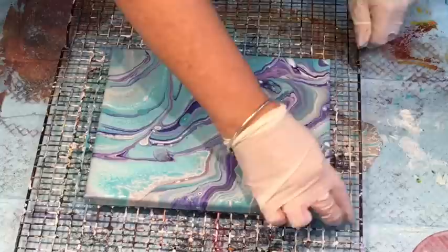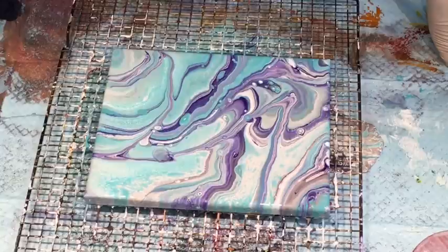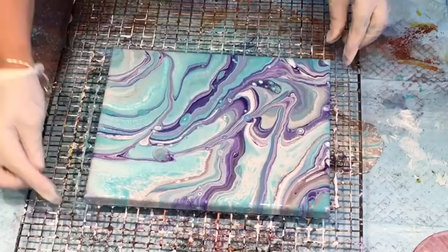I've got some glitter stuck to the paint underneath so it's probably going to have a bit of glitter in it too. I wonder if I pour a bit of glitter over that — actually, that is beautiful, the colors are lovely. You know what, I'm not going to add the heat gun to that. I'm going to leave it.